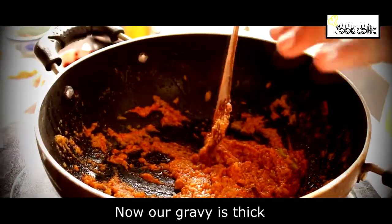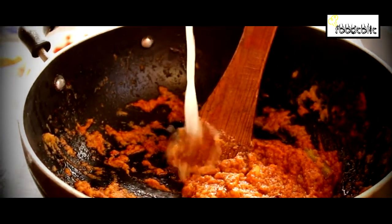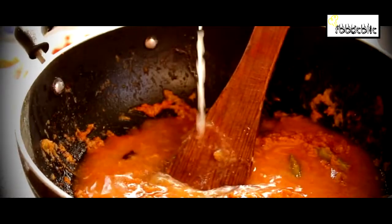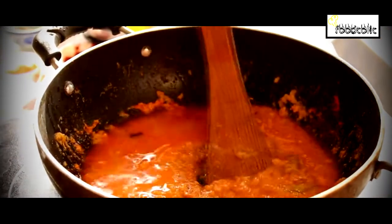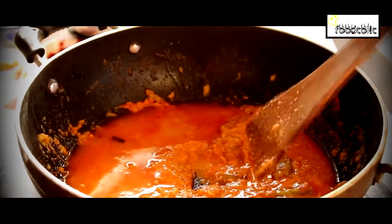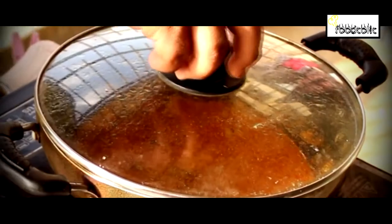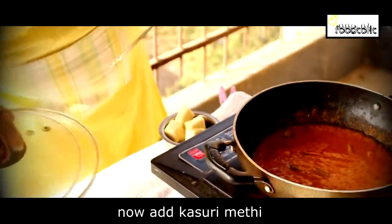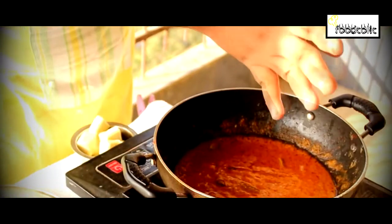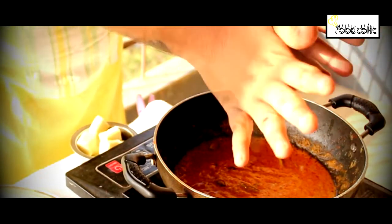Now we add water to the gravy and mix it well. Then we add kasuri methi and mix well. We will add a little salt.